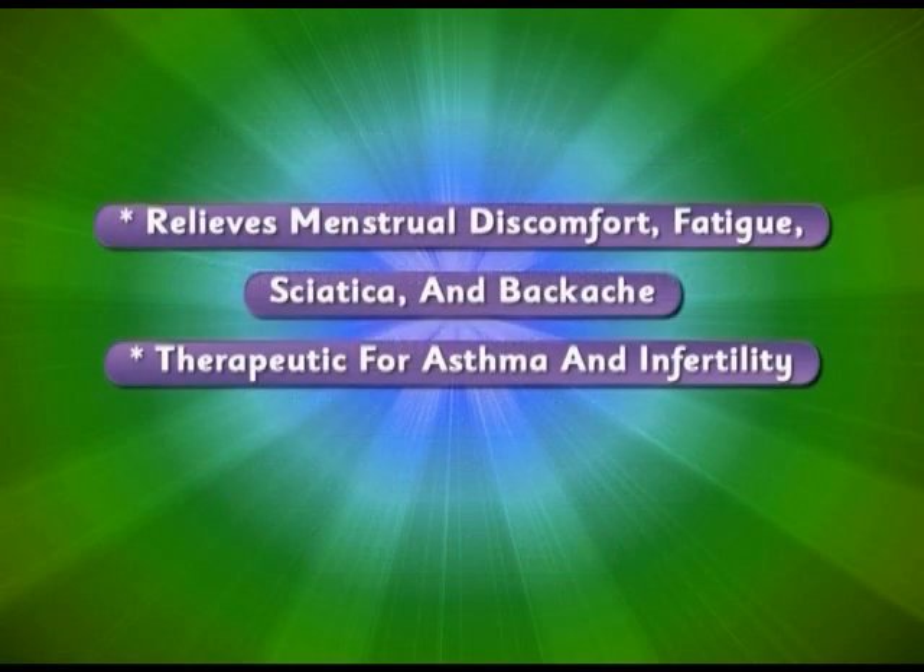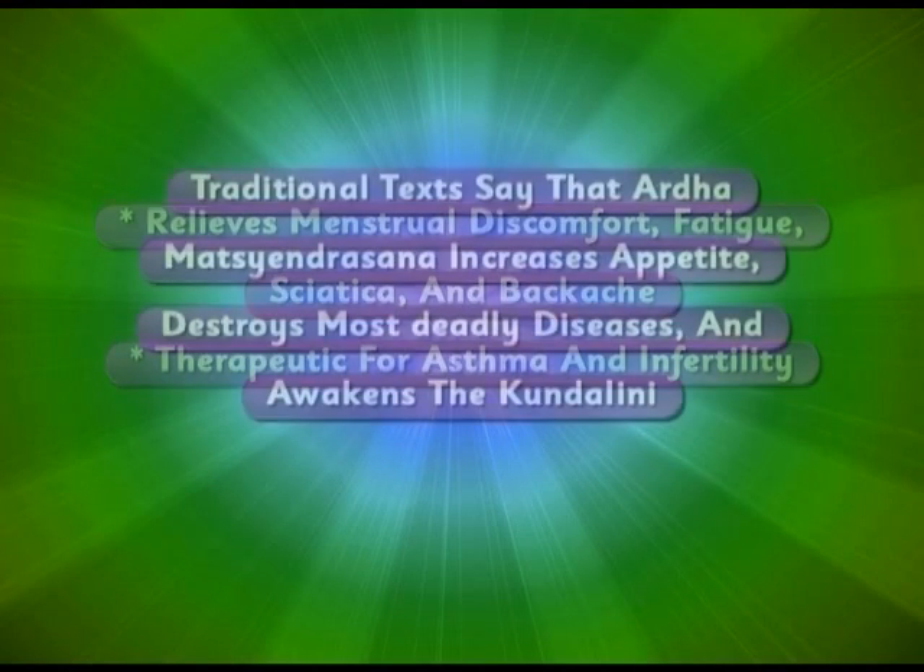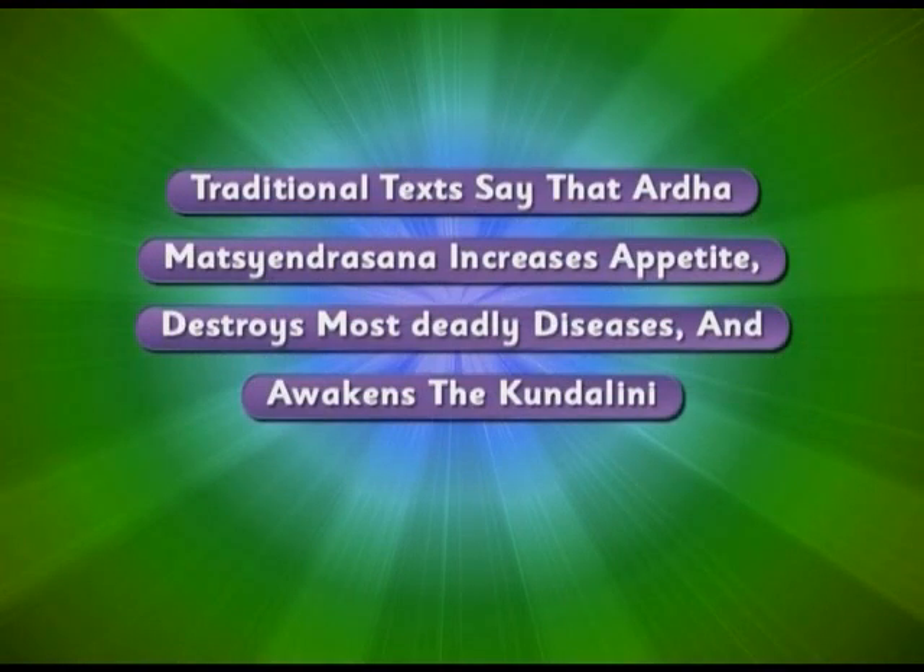Relieves menstrual discomfort, fatigue, sciatica and backache. Therapeutic for asthma and infertility. Traditional texts say that Ardha Matsyendrasana increases appetite, destroys most deadly diseases and awakens the kundalini.